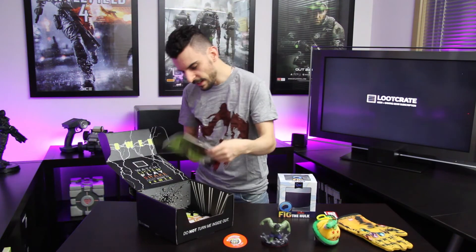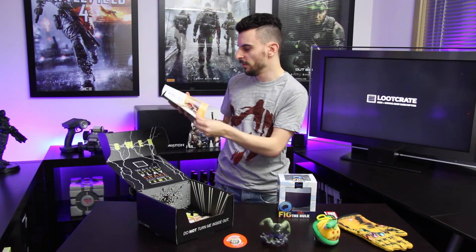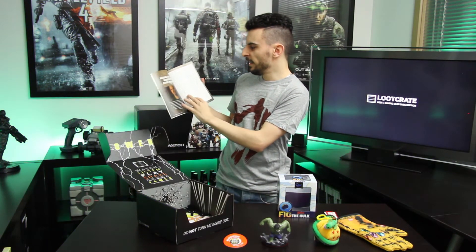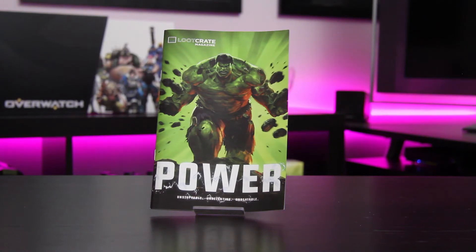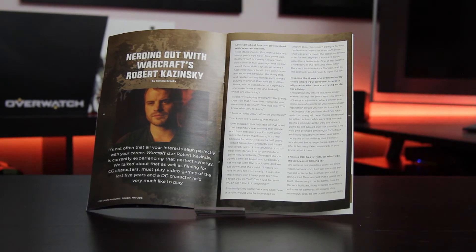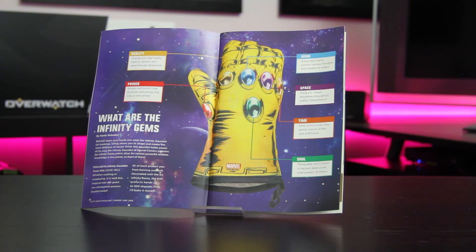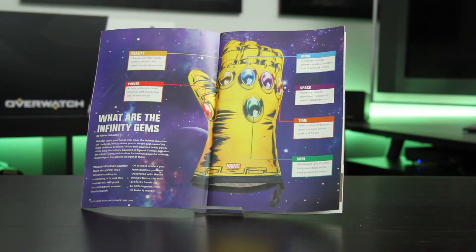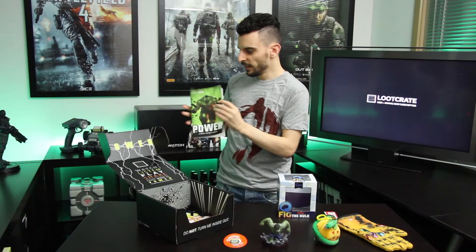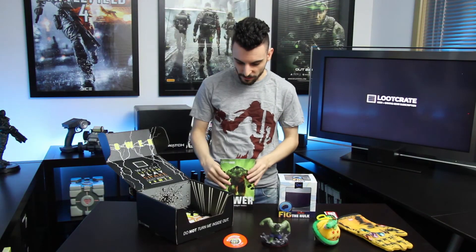Last of all you've got your customary Loot Crate little magazine that tells you all the bits and pieces that came in your Loot Crate, with a bunch of extra different things you'd be excited to read. You've got things about the World of Warcraft movie, descriptions of all the different things in this month's Loot Crate, and other products they can offer. So there you go guys — that was the month of May Loot Crate.